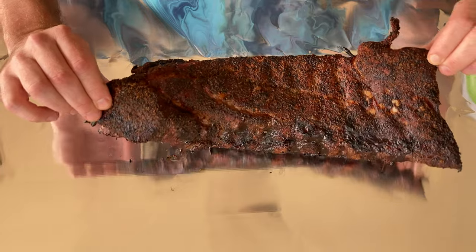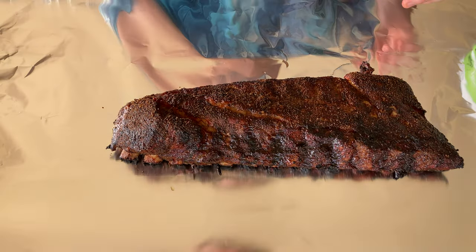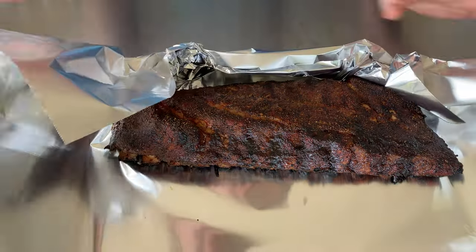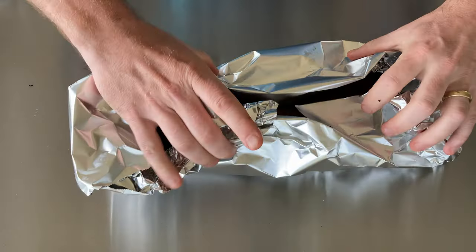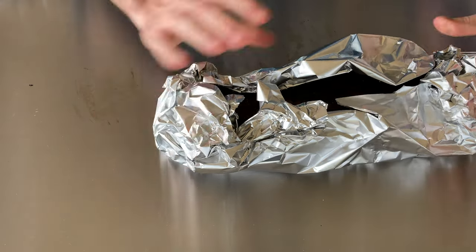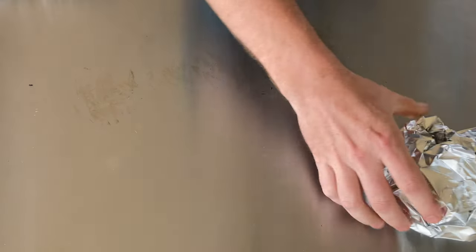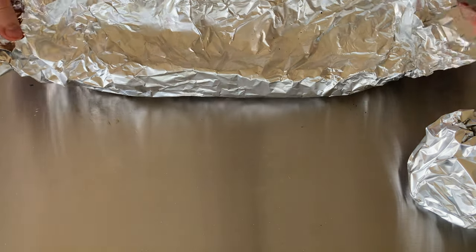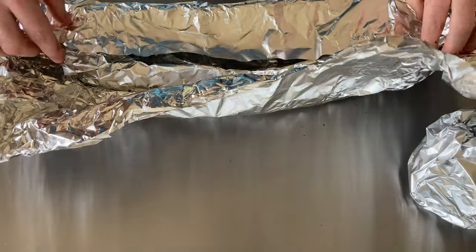These are our no-wrap Swamp Venom ribs and they look fantastic — so aesthetically good. I love the no-wrap. I don't mind a super tender rib, which is what we'll get with the other set, but I'm a big fan of the no-wrap. All I'm going to do is make a little boat — I don't want to completely close it up. I want to leave a little room to breathe so we don't steam that bark off. Just keep them warm with a little ventilation while we deal with the foil rack.